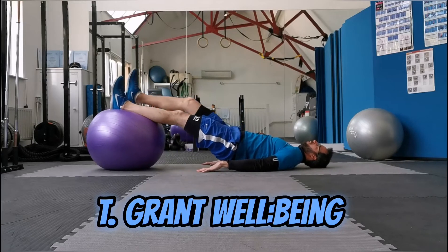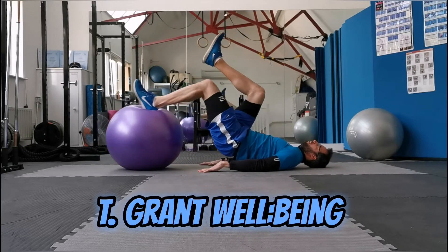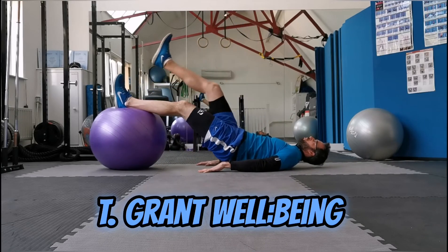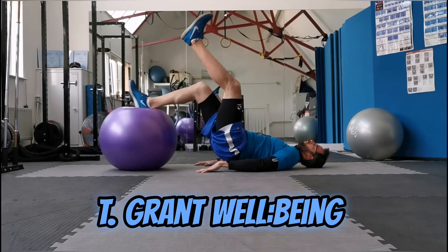If you want to make this more difficult, one leg in the air, roll in, roll out. And make sure you do the other side as well.